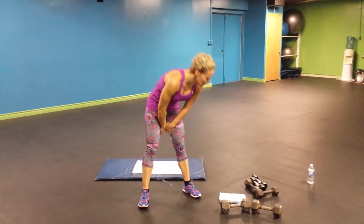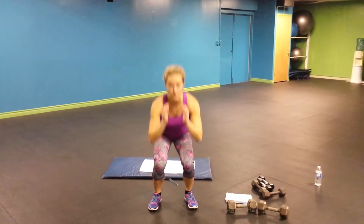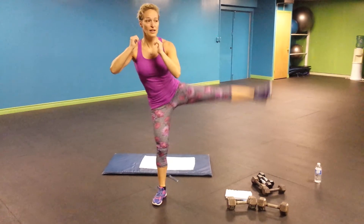Let's start with 30 squats and side kick. You go down and lift. Down, lift.